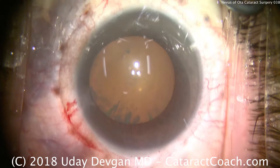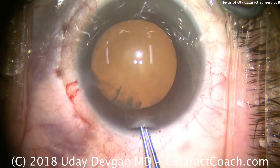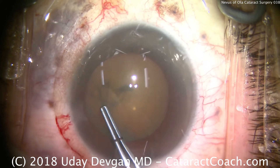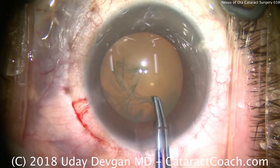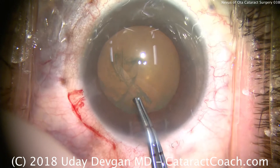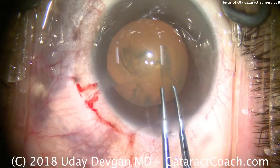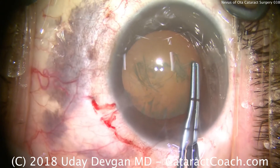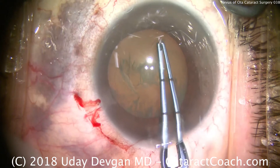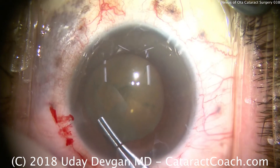We'll now make our capsulorrhexis. In doing this, my decades of experience over tens of thousands of surgeries have left me feeling that this is a very thin capsule. It feels different than the patient's first eye — the way that it tears, the way the tissue handles. Her first eye, of course, did not have the nevus of Ota, since that's a unilateral condition. So we'll take our time, make sure we get a nice, round capsulorrhexis — and that looks great.